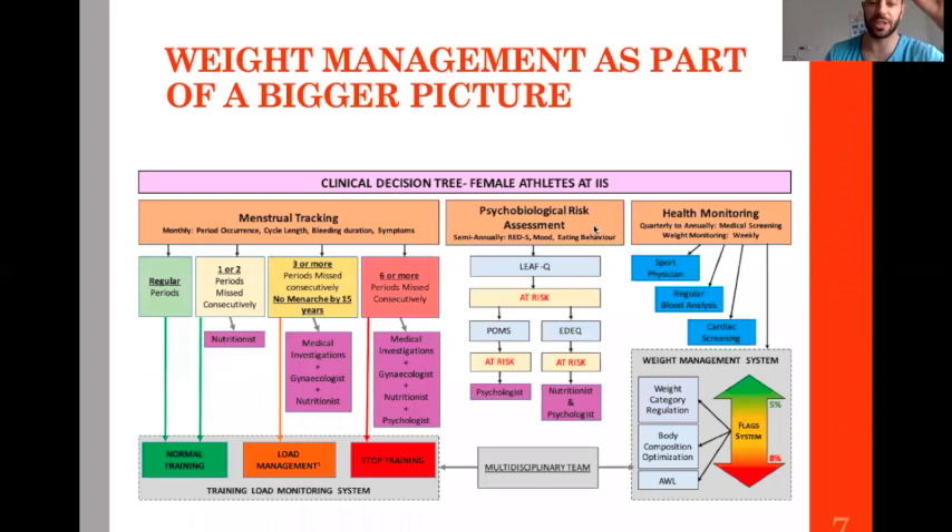Whatever I'm going to present today fits in a bigger picture where everything is organized together — that's the most important point. Everything fits together.